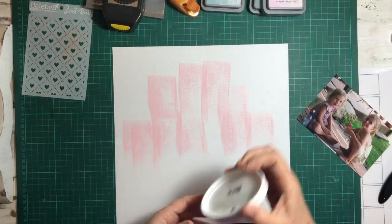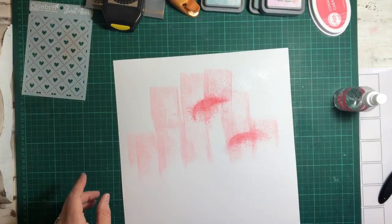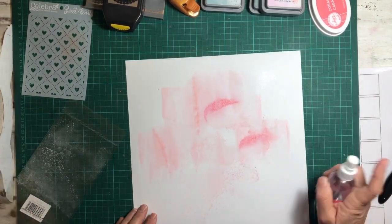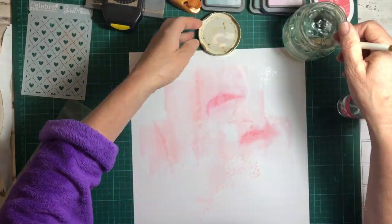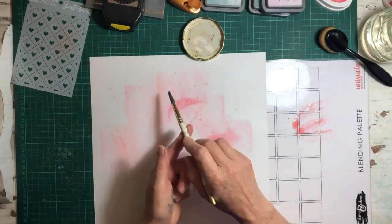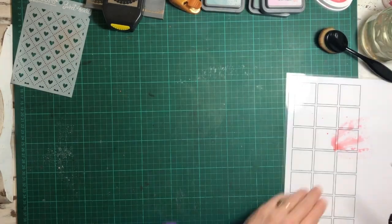I'm putting it straight onto my layout — I've put it on fast forward so you don't have to stick around for the boring bits. I'm using a bit of packaging to spread that ink around, with lots of water sprayed on as well. I get my paintbrush out and put some ink on a blending palette to give some splatters.